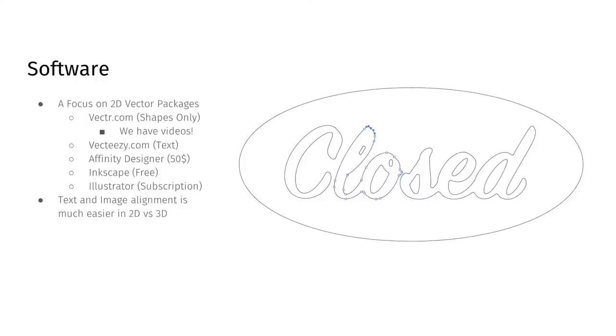Vector.com is a shapes-only web design software — we have videos online walking you through the entire process. VectEasy is another option with tutorials online, really good for text and simple stuff. Affinity Designer is a step up — about a $50 program, buy it once and you have it forever. Inkscape is free, though it can be cumbersome. And then there's Illustrator from Adobe, a great package for the professional side where you really want all the powerful features. If you're not comfortable with software, you can always use ShaprAssist — a full service where you send in ideas, get a quote, and we ship files directly to your tool over Wi-Fi.